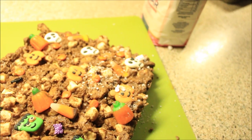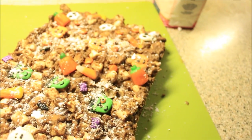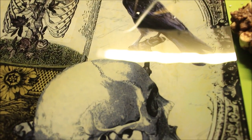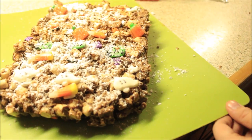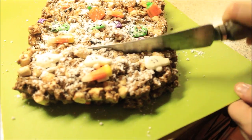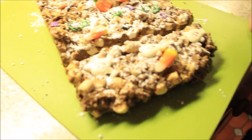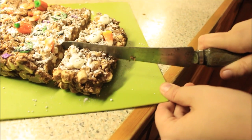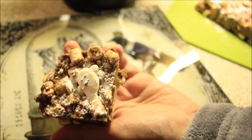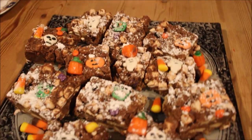Now it just needs to be dusted with a little bit of icing sugar sprinkled on top to finish it off, then it's ready to cut into little squares and place onto a nice spooky looking plate. You could eat it as a whole massive slab or cut it up if you're trying to be civilized. Love the sound of that crunch! We're doing ours into bites.